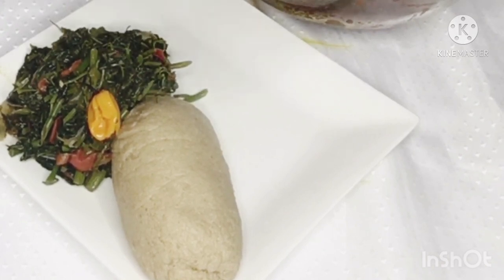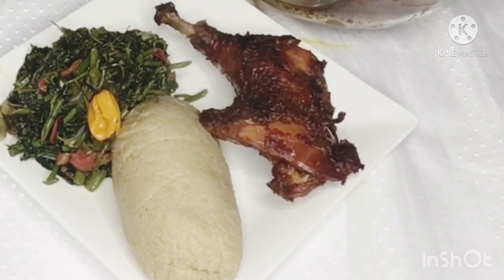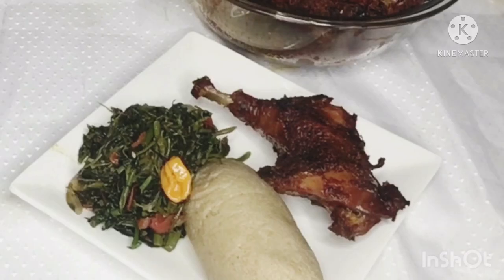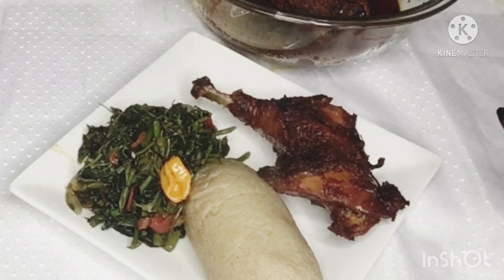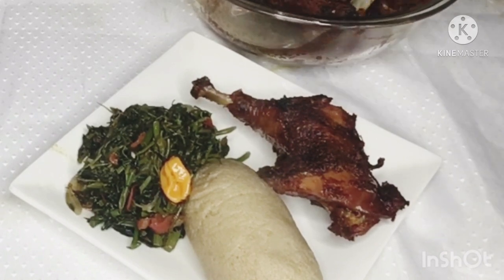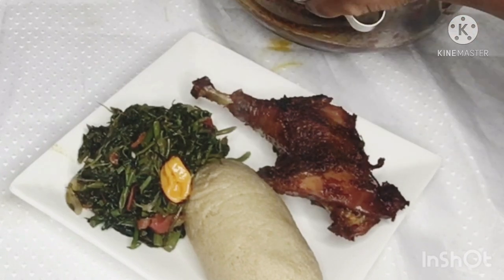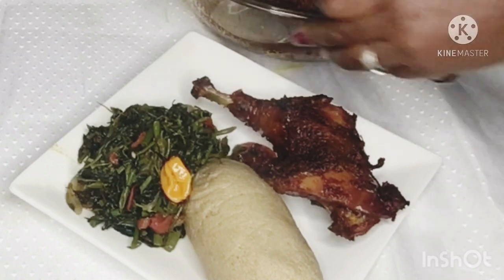I will be serving it with some fufu and njama njama. For my fufu, you can notice it's not really white — it's not regular pap. Here I used oatmeal which I blended. I'm going to do a video on how I prepare my fufu. This is a healthier substitute to the regular corn fufu that we eat. But back home, we eat Kati Kati with corn fufu and njama njama.